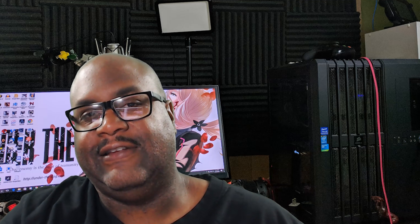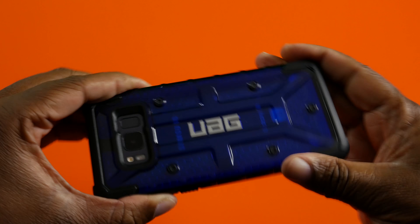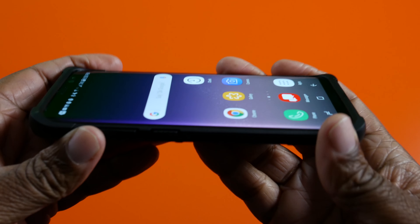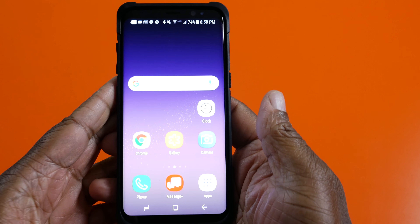These are some badass cases. I've used a lot of cases in the past — Incipio and a few others, the Otterboxes. And one thing about a lot of these cases out there is they make your phone bulky. I know it's there to protect your phone, but you get this really thin phone and then you buy these cases that make it extra bulky and it loses that sleek look.